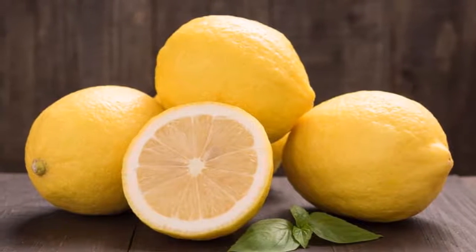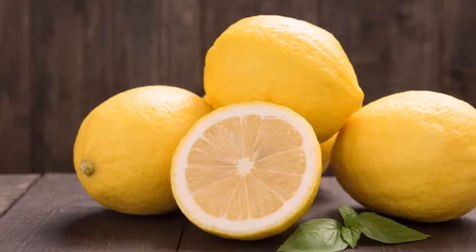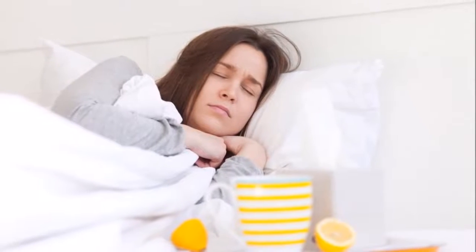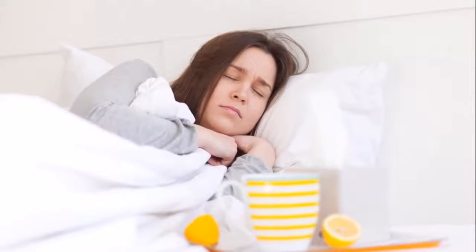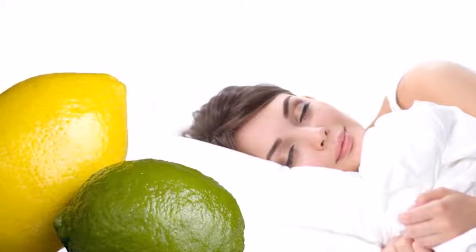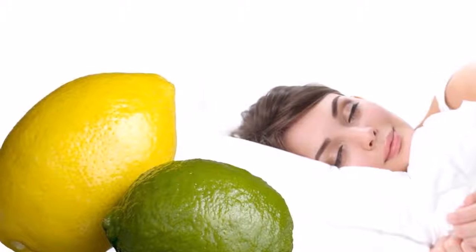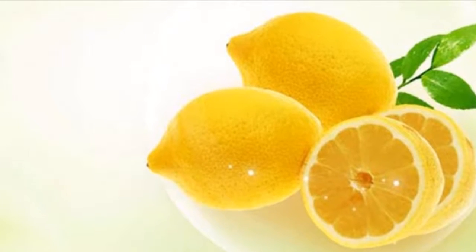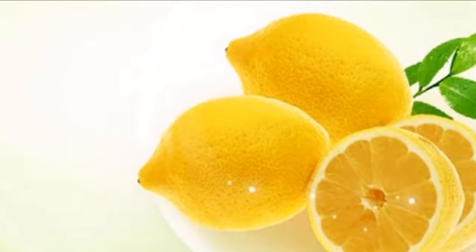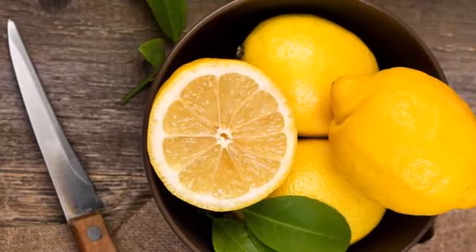One: to clean the bad vibrations absorbed each day, put in a dish a lemon cut in four parts — make two cuts in the shape of a cross. Around the lemon, put a circle of salt inside the same plate and place it under the bed before going to sleep. If you cannot put it under the bed, lay it aside on the wall or on the floor. The next day, do not touch the lemon — put it in a plastic bag and throw it away from home. Repeat at least three days in a row.